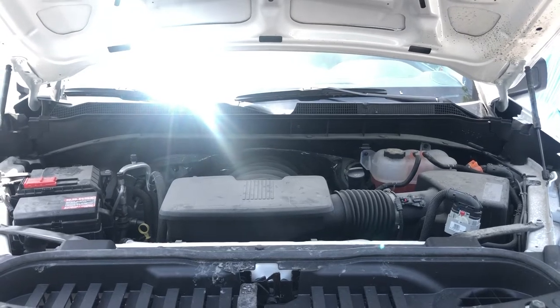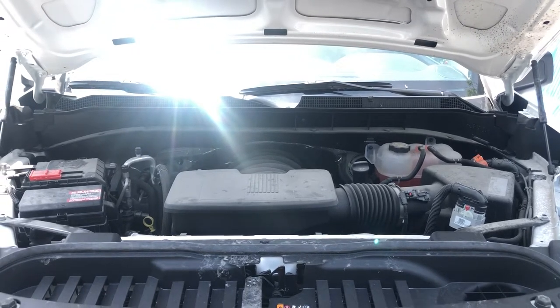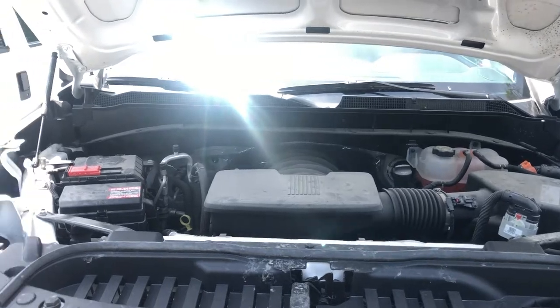Welcome to Simon's Car Fix. Today I will be showing you the fuse box locations for this 2022 GMC Sierra.